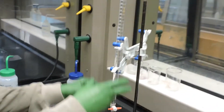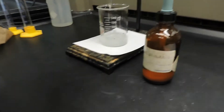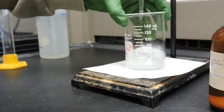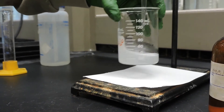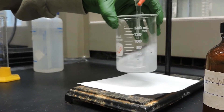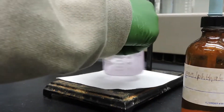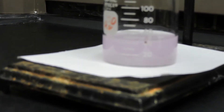This burette is also filled with our standardized solution of sodium hydroxide. The initial volume of this burette is 3.71 milliliters. We'll begin to slowly titrate.